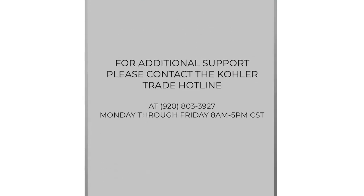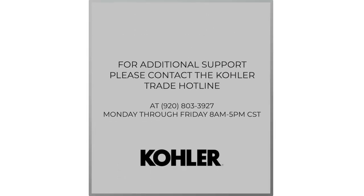For additional support, please contact the Kohler Trade Hotline at 920-803-3927, available Monday through Friday, 8 a.m. to 5 p.m. Central Standard Time.